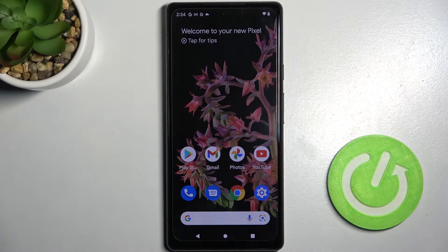Hi! In front of me is Google Pixel 6 and today I would like to show you how you can connect it through Bluetooth.